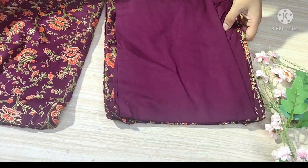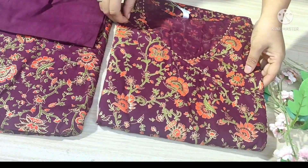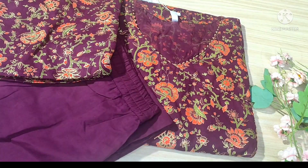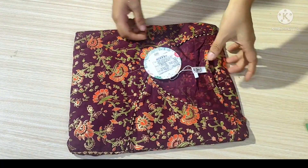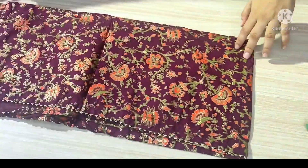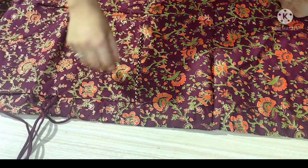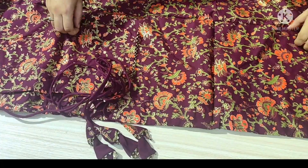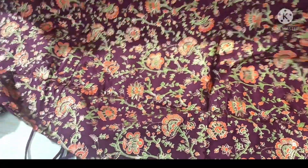This is a 3-piece A-line shirt set — shirt, pants, and dupatta. It is a purple color that looks a little dark on screen but is lighter in real life. It is a cotton fabric with a full foil print, from Yuri's brand. There are slits on the sides of the shirt, and the foil print quality is very good — not low quality at all.